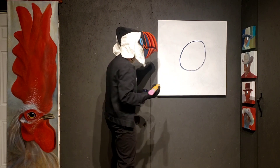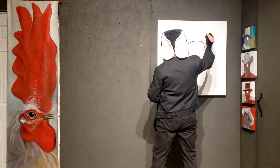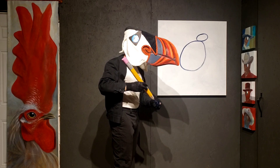Good so far. Next, the bird needs a head. We have heads, right? So, let's put a head on. There's the bird's head.